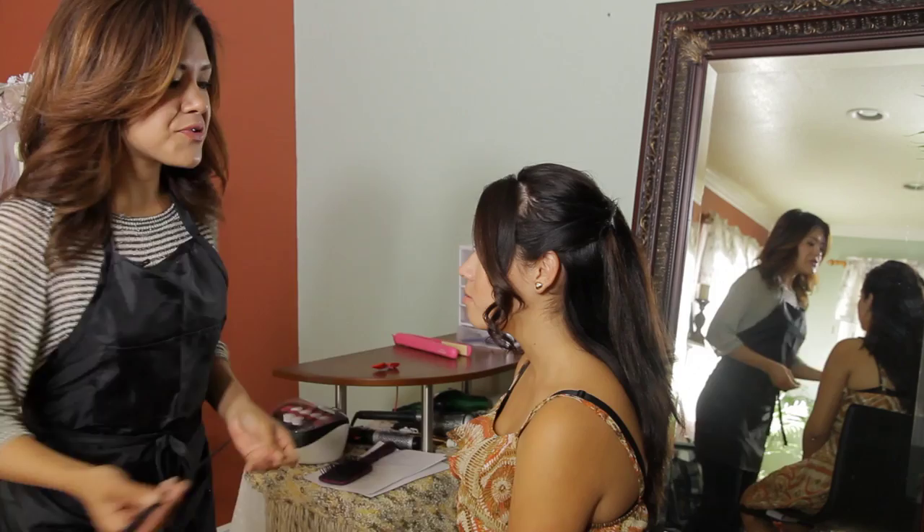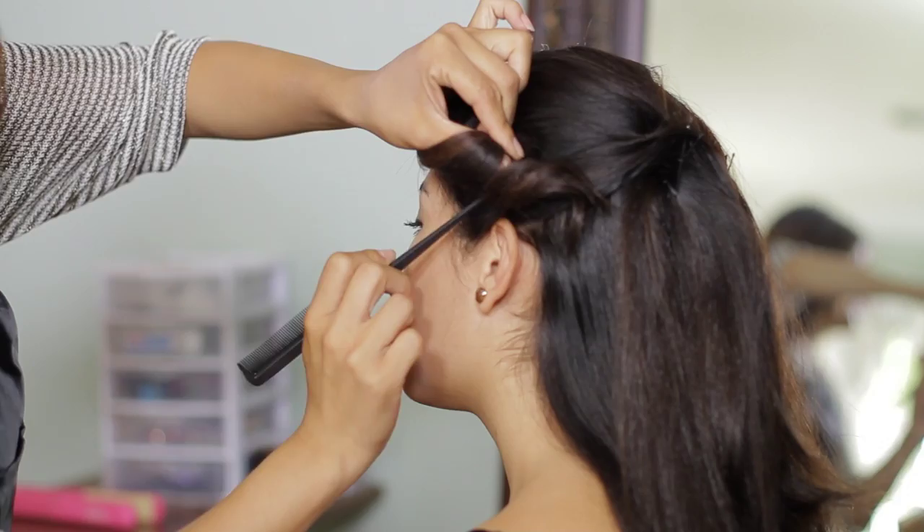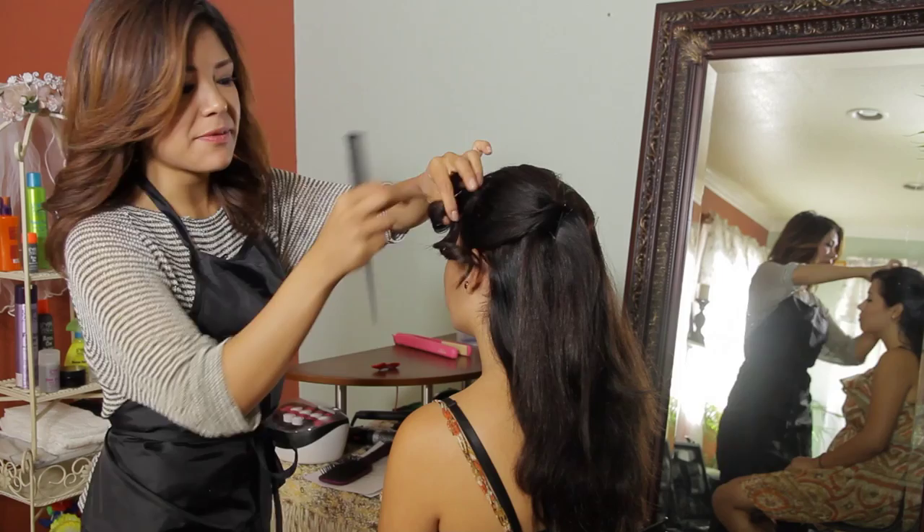So the first thing we're going to do after our side swoop bang is curled is we're going to lift it up. You can either do it with your finger or with a rat tail comb. And right where you see the loop, we're going to pin underneath with bobby pins so we can have ultimate support, and then we will put our clip on top.